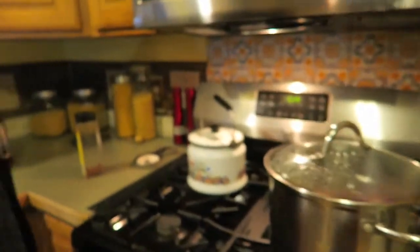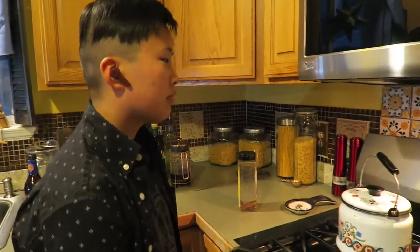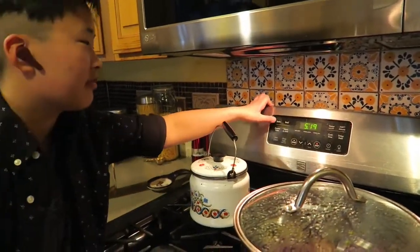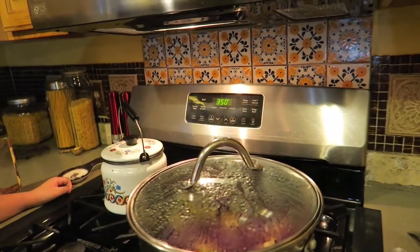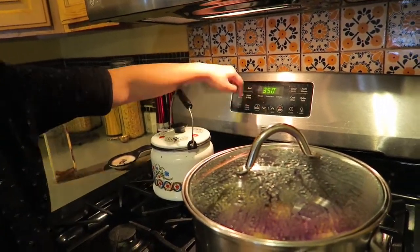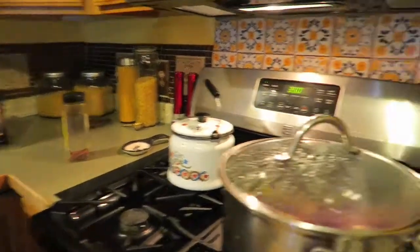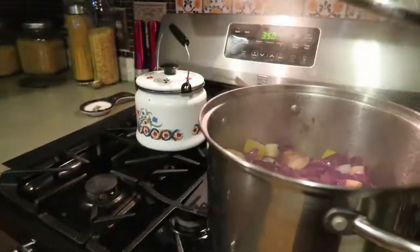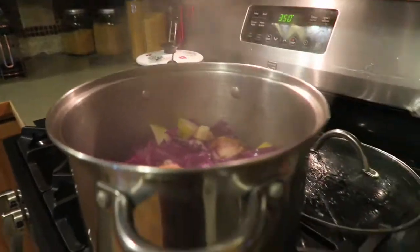We're going to preheat the oven to 350 degrees. Push bake, then arrow up — it's at 350. And now push start. Ta-da! And we'll check on our cabbage. Oh, that looks good. The red cabbage is ready for the next step.